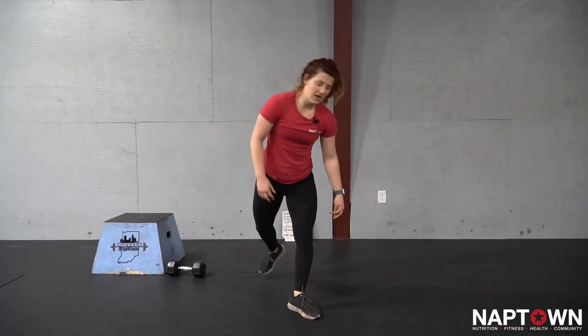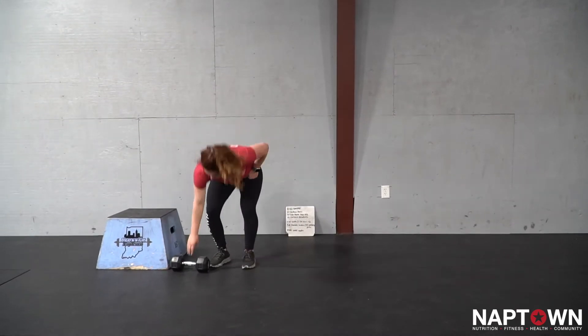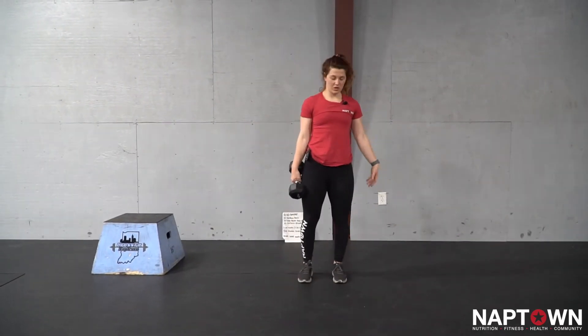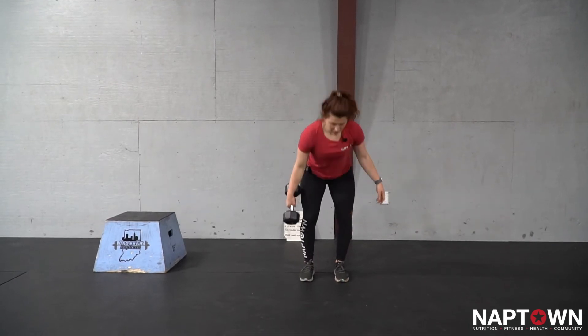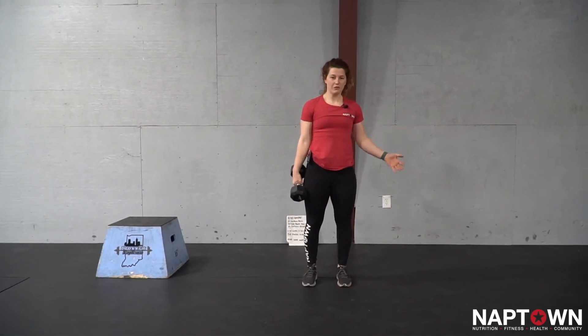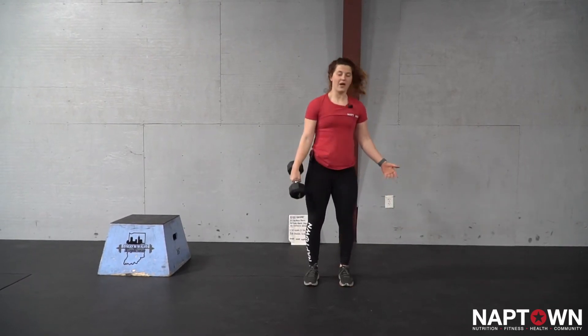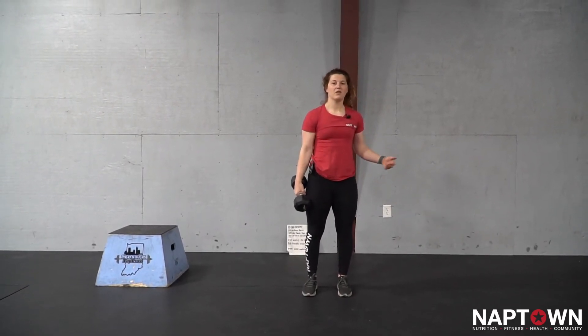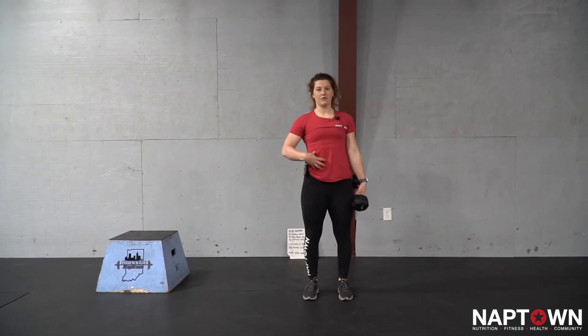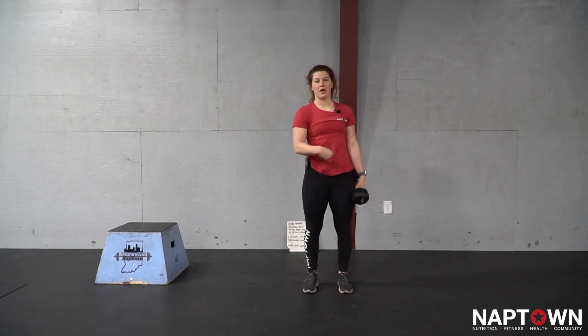Next is our suitcase deadlift. I'm going to have a bell, dumbbell, or kettlebell — some kind of weight in one hand. I'm going to hinge, tap the ground, and then stand back up. If going all the way to the floor isn't comfortable, I'll just go as low as I feel good. I'm going to do five on the right arm and then five on the left, trying to keep myself as neutral as possible even though I'm unilaterally loaded.